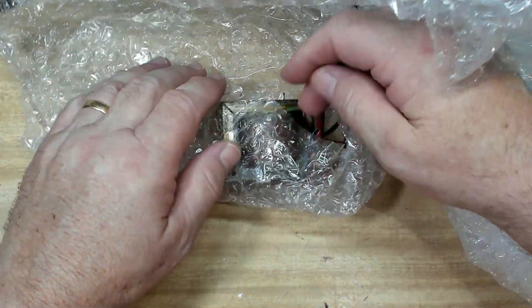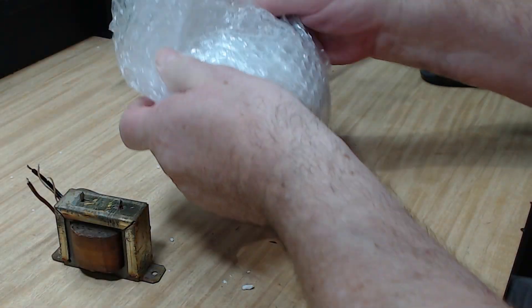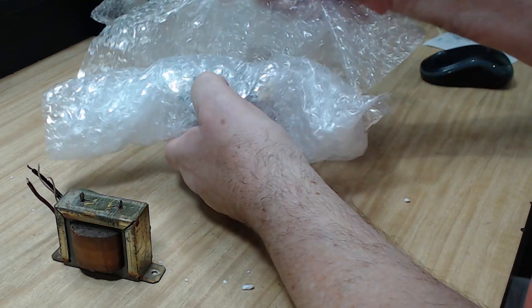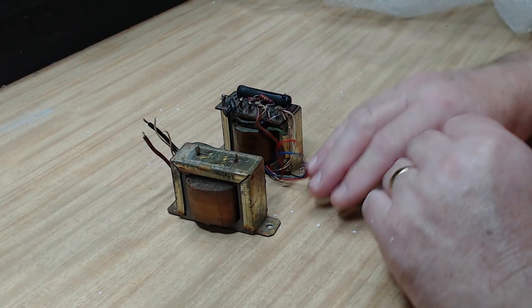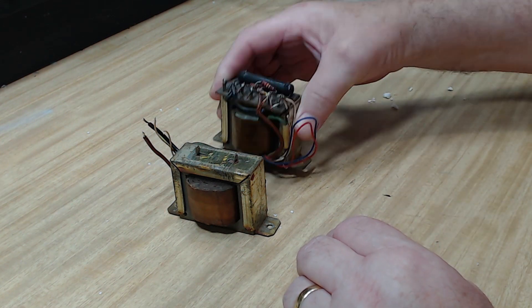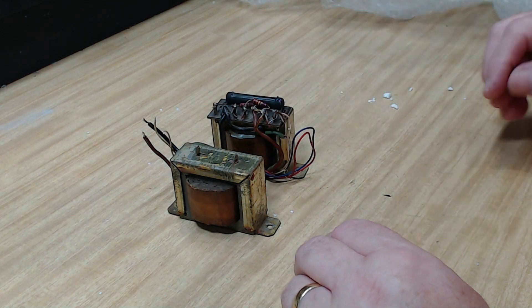He sent both over - he sent me two. They're matched, they're out of the same amplifier. He sent both of these over, so they're matched. You know it's no good putting my old one with a new one or a different one. I believe these are slightly larger, so I'll get the chassis out and have a look.